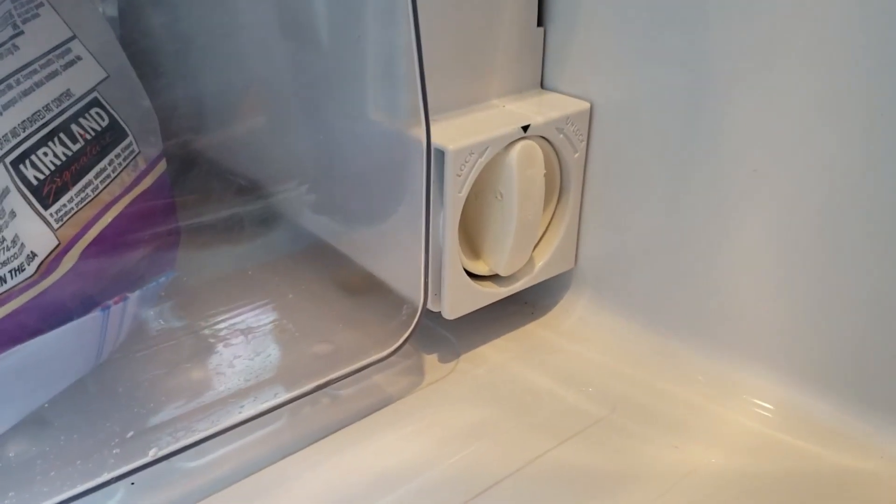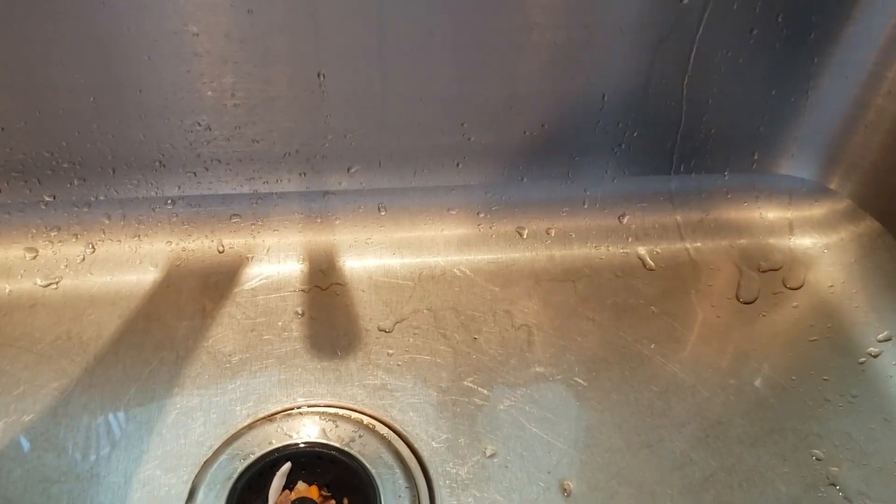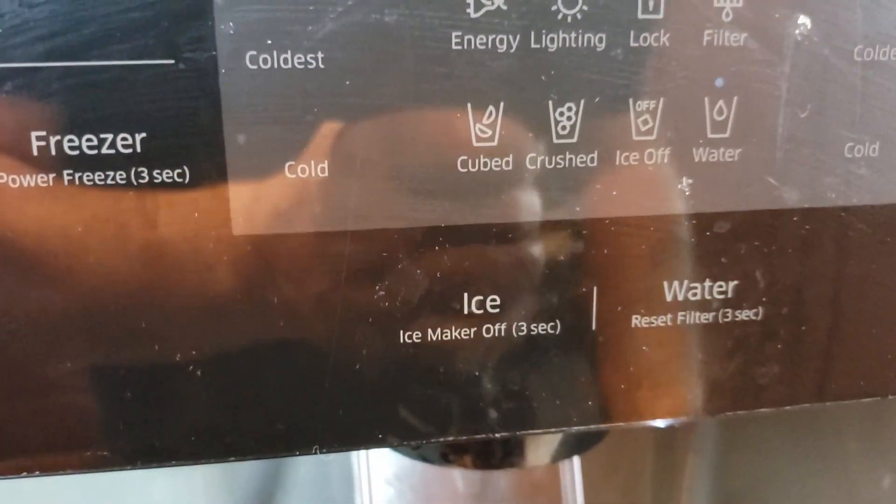Now we want to go ahead and let the water run for about five minutes, and I'll show you how to reset that light as well. I'm going to use this kettle to go ahead and get some of this water out. You can hear all those bubbles — this is pushing all the bubbles out of the system. You want to do this for about five minutes. Let's go ahead and do that one more time. All right, we've got all the bubbles out of the system.